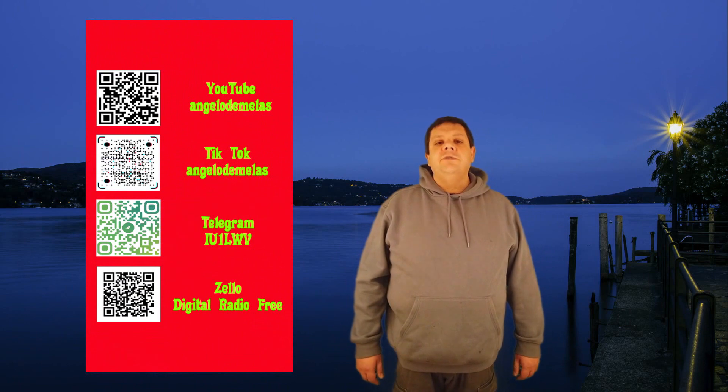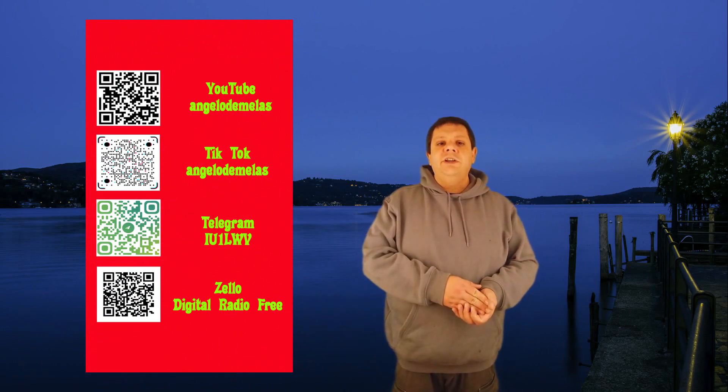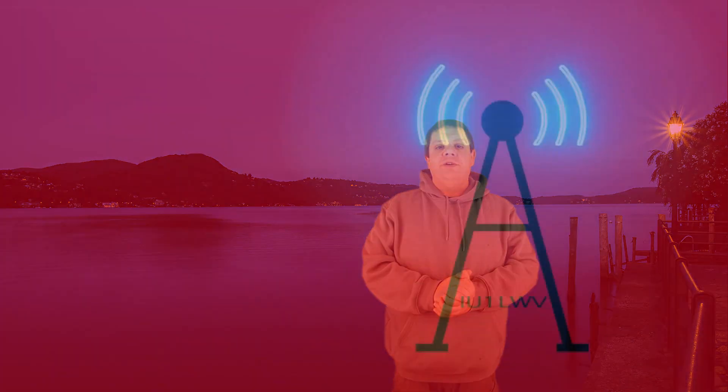Trovate tutti i link e i miei contatti qui sotto in descrizione. Se vi piacciono gli argomenti che espongo e come li espongo, mettete un like, condividete questo video, seguitemi e fate in modo di far conoscere il più possibile il mio canale. Per voi è gratis, ma per me è importante per poter portare avanti il progetto. Di idee ne ho tante, ma mancano i fondi per poterli realizzare. Grazie per aver guardato, soprattutto se siete arrivati fino a questo punto. A tutti e alle prossime!